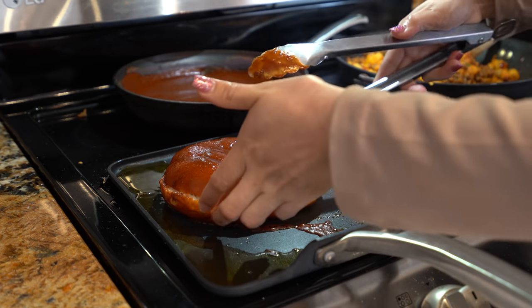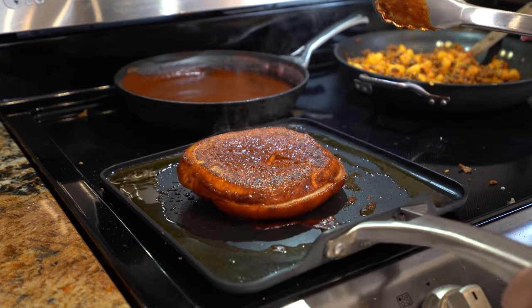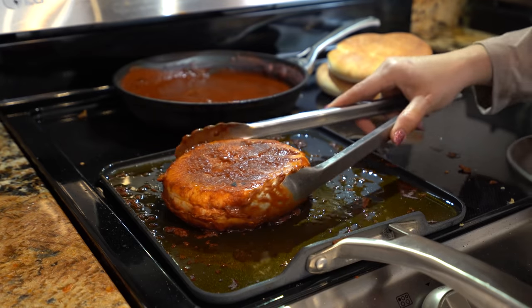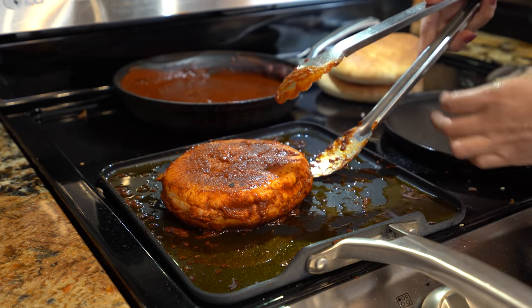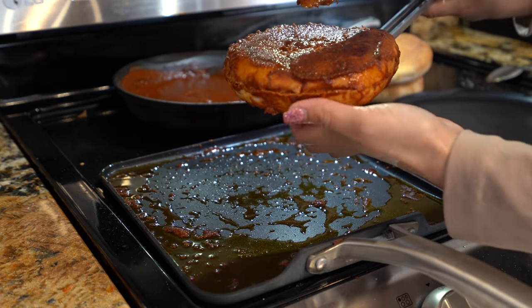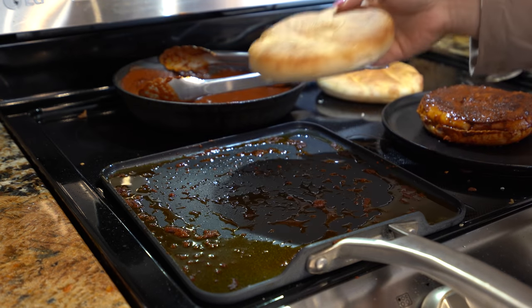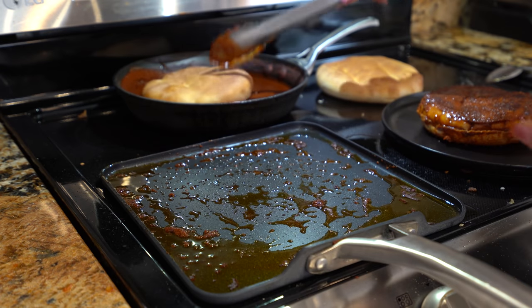We're going to let that cook for two minutes and then flip it over. After a couple of minutes we're going to flip our bread over and let that cook for another two minutes. After a couple of minutes our bread is done, so now we're just going to remove it from the comal. That's what it should look like. Set it on a plate and repeat the process with all of your breads until you've reached the desired amount of pambazos you're making.